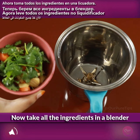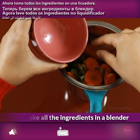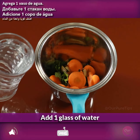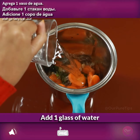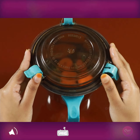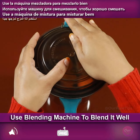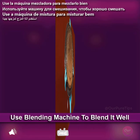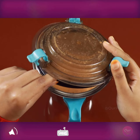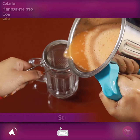Now take all the ingredients in a blender. Add one glass of water and use the blending machine to blend it well. Then strain it.